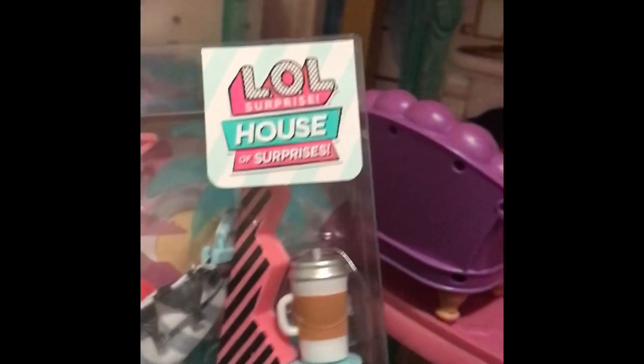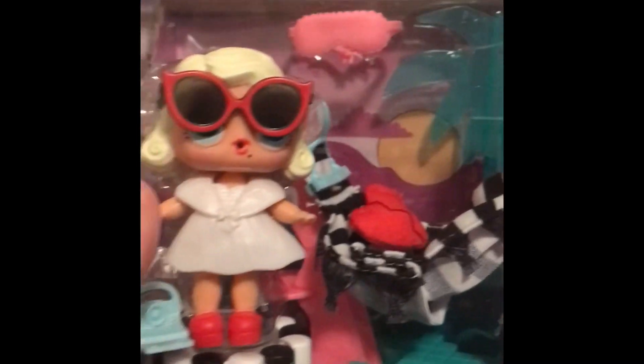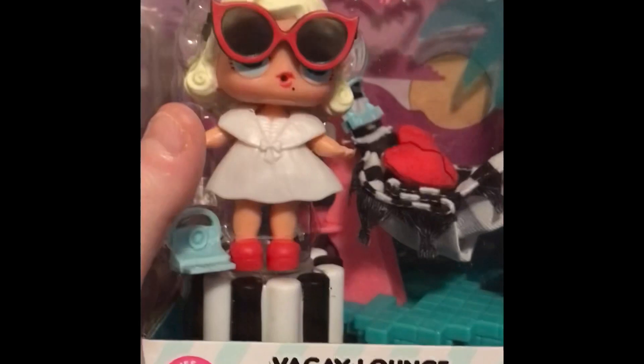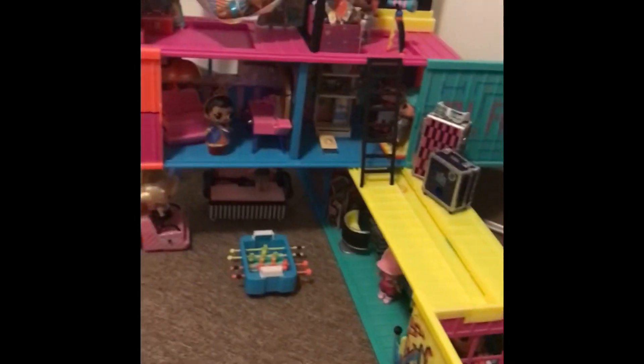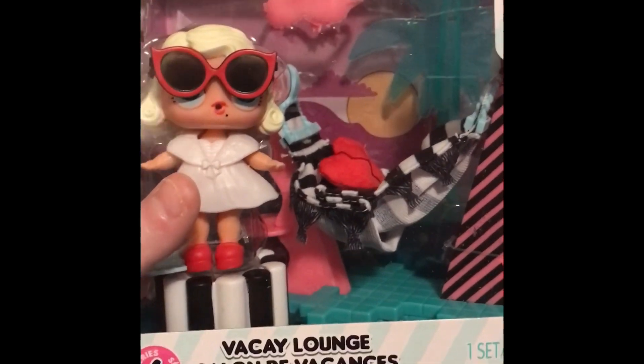We're going to be doing that today. I got this LOL House of Surprises mini vacay lounge, and I think it is so cute. I love the doll in it — she's got that Marilyn Monroe vibe. My girl's slaying it. She is series six. You can use this in your LOL House of Surprise dollhouse, or you can use that furniture to replace some of the furniture in your LOL clubhouse and make it unique to you. So we're going to open this up and set this up in the dollhouse.